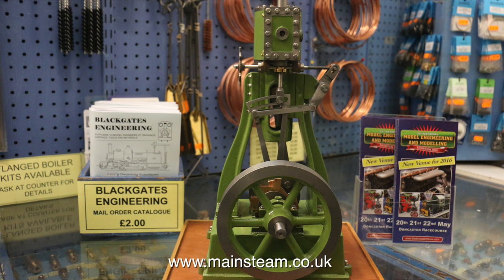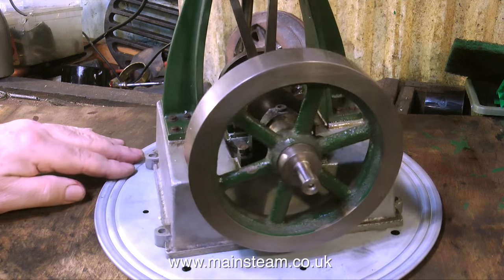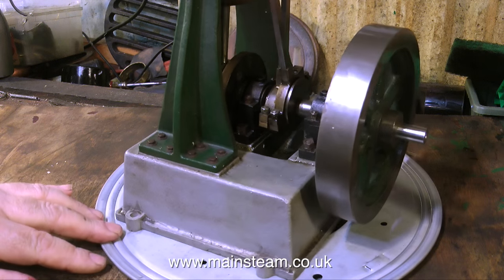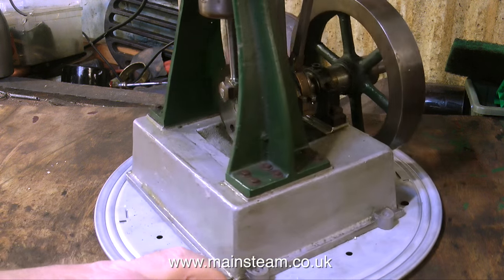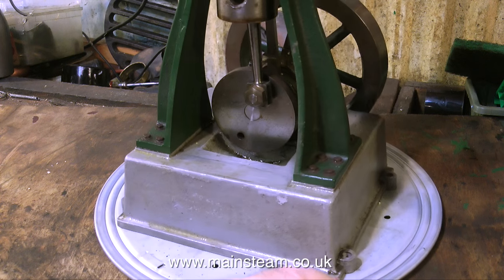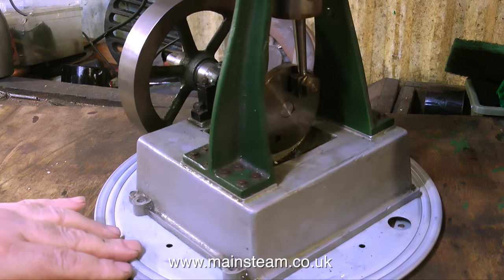I'm almost tempted to build myself one. One of the problems I really am having with this engine that I'm rebuilding is there are quite a few deviations from the drawing. So have a look at this one up at Blackgate's in great detail, rewind if you need to, and now look at the one that I'm working on. It is slightly different — actually quite well made, I can't be very scathing about it. Except it does not work, and what's more, it cannot work, because the builder has deviated from the drawing in certain key areas.